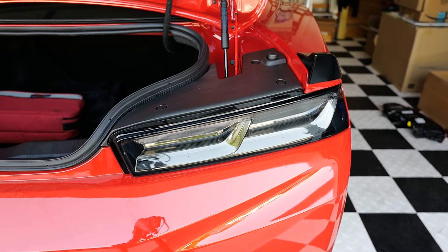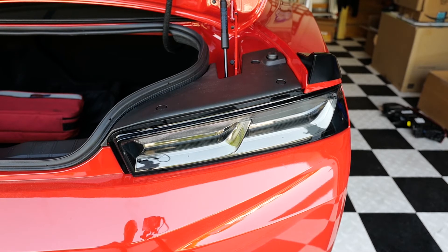Alright, so here's the finished product. I'm going to do the driver's side now and speed up the process a bit so you don't have to watch the same thing all over again.